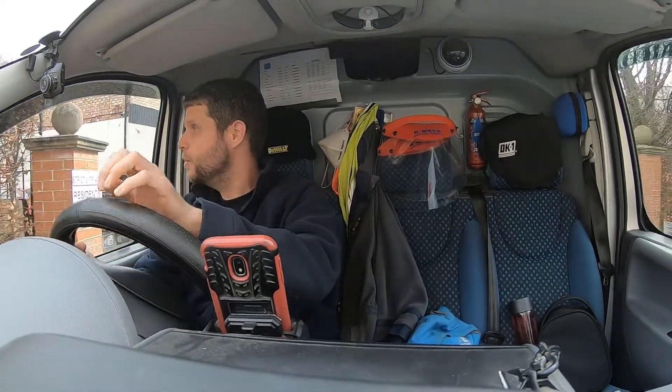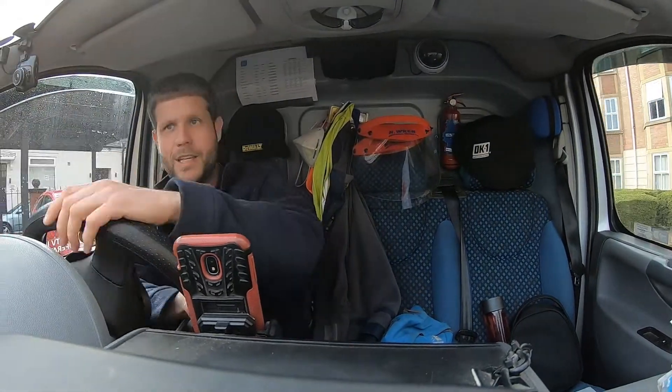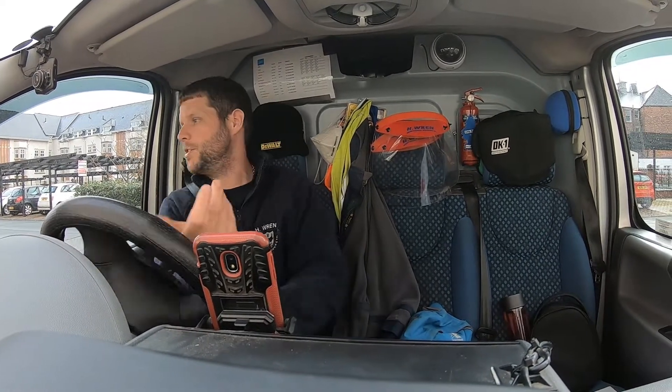Welcome back everyone. Just going to one of my jobs today, a nice simple one. It's just a few light fittings out in a communal stairway. The relatively old fittings, running on 2D 16 watt lamps. They haven't upgraded to LED yet, so there'll just be a few of those to check and I'll see what needs replacing.